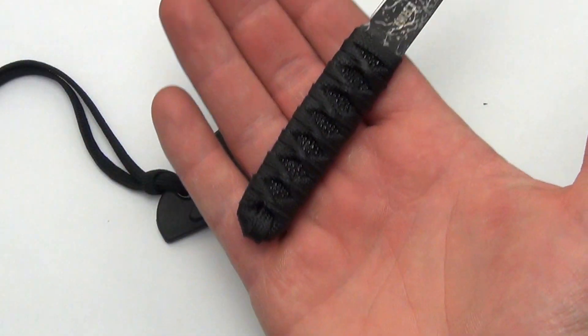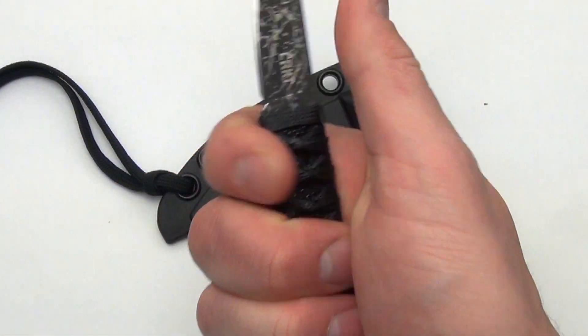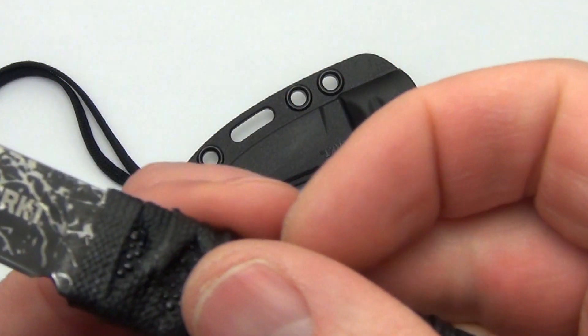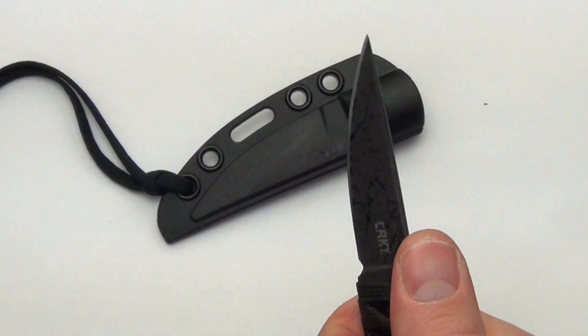A better way to do it is to hold it in your hand so people can kind of feel how big the knife is. There is nothing preventing your hand from sliding up, so you definitely want to be sure of your grip. There is plenty of traction on the handle scale, but definitely be sure of your grip.